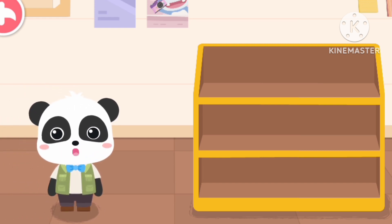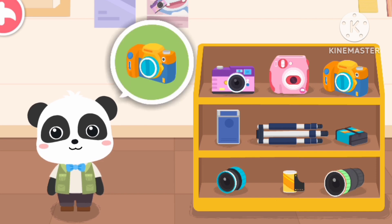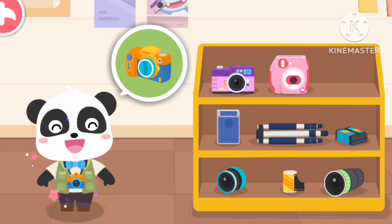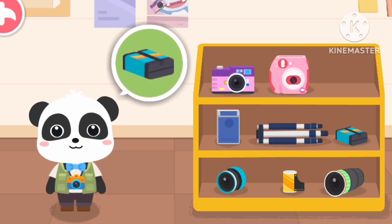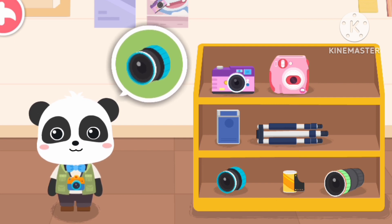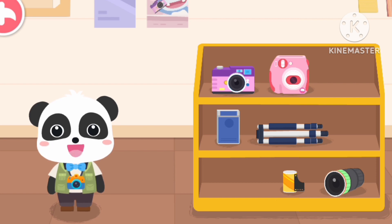We need to choose some suitable equipment before taking photos. Digital camera! Camera battery! Standard lens! The equipment has been chosen.